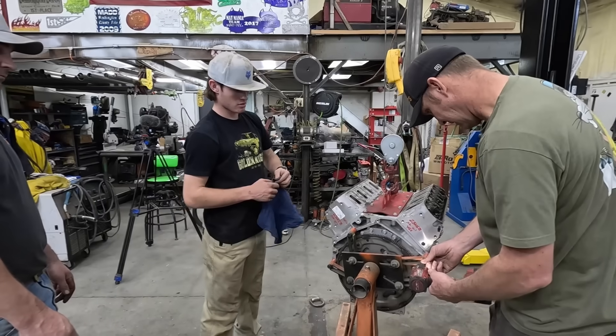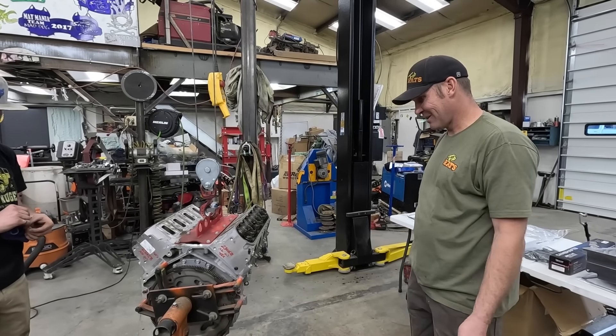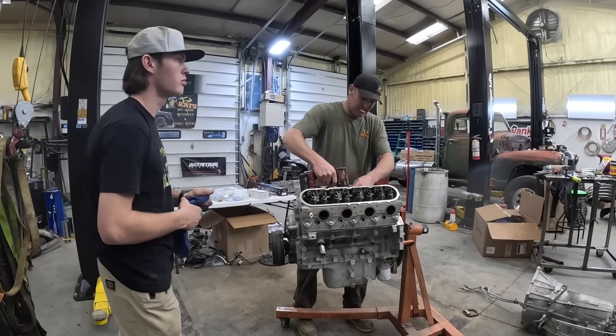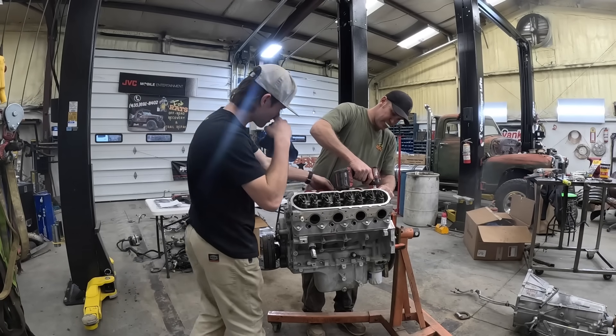All right, we got her hanging now. We can go through it and see what we can make a motor out of it. Grab that green box with the damper puller remover in it, pull that off the front.